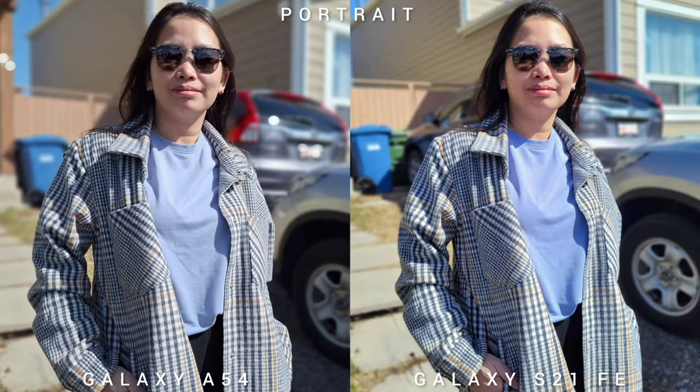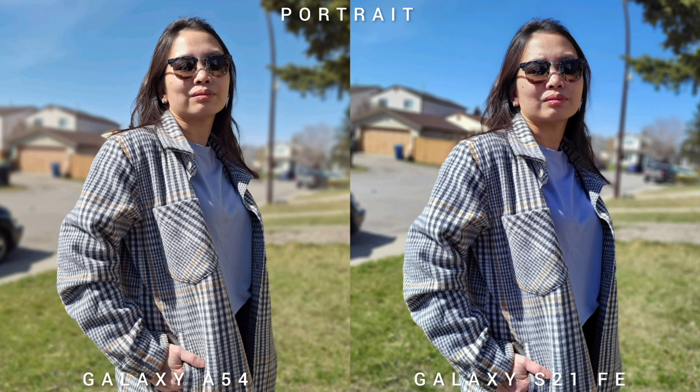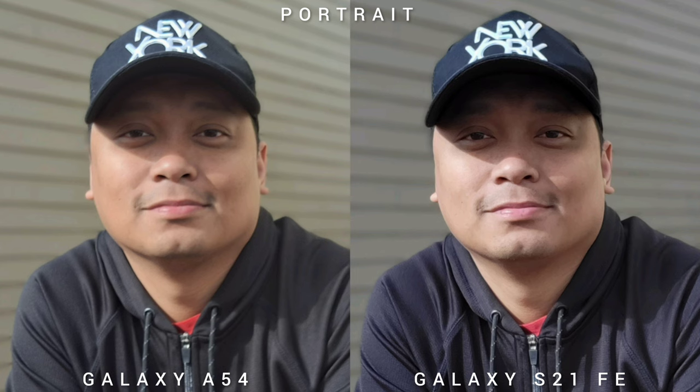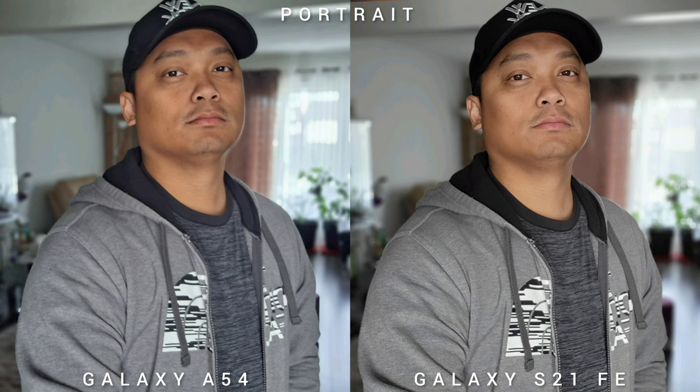Checking portrait mode, the Samsung Galaxy A54 has great edge detection and produces bokeh balls in the background, which is really nice. If you're holding both phones it's fine, but if you're using a monopod with a timer, the autofocus on the S21 Fan Edition is faster — it uses dual-pixel autofocus while the A54 only uses face detection, so the A54 image can be a little blurry. The S21 FE can also use its 3x optical zoom for portrait mode, giving around a 50mm-looking portrait. In selfie portrait, the S21 FE is more detailed compared to the A54.